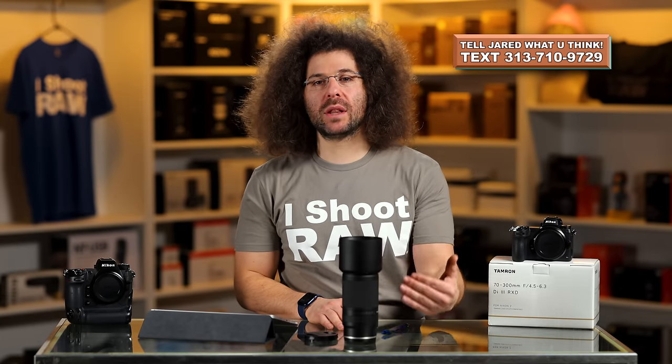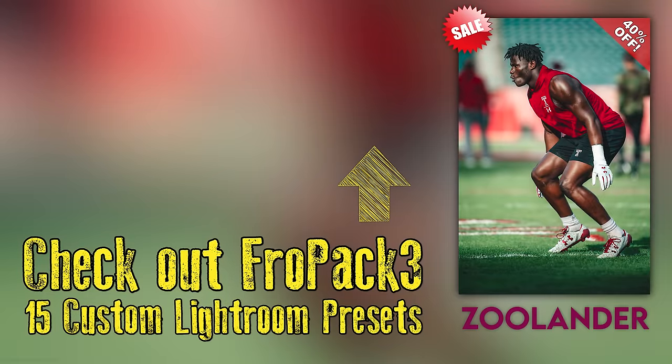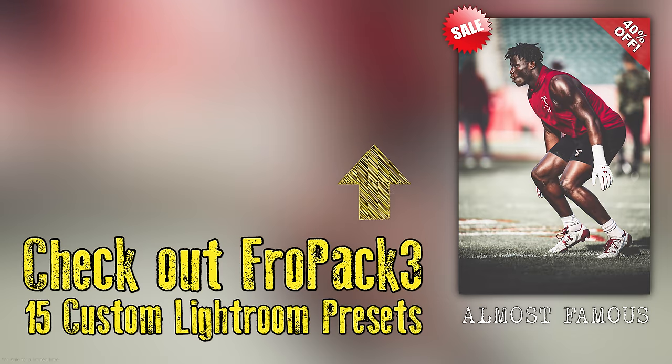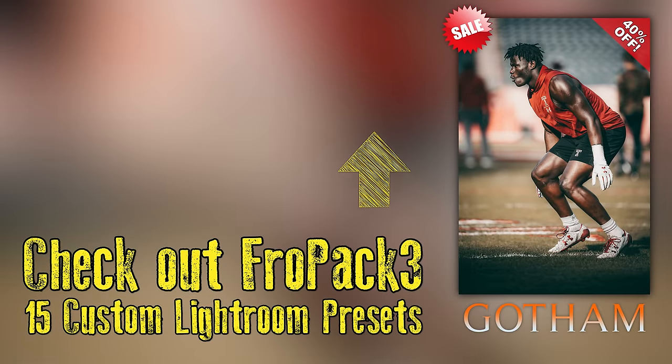What do you think about this? Is this a lens you want to put on your Nikon camera? Do you already own it? Leave some comments down below. Jared Polin, FroKnowsPhoto.com. See ya.